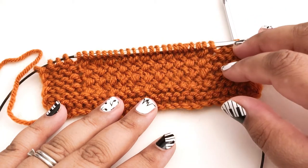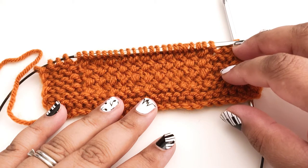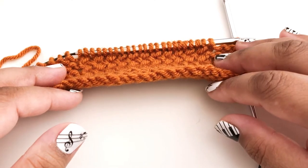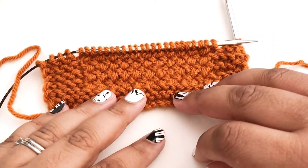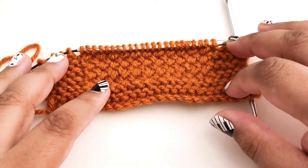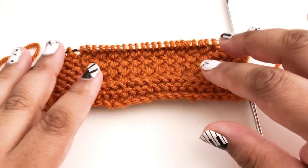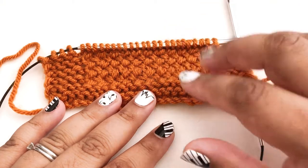Diagonal basket weave is a stockinette type stitch, meaning it is all knits on the front and all purls on the back. That means it's going to want to curl just like stockinette. So this swatch I'm working on — actually a blanket square — has a garter stitch border mainly just to help with the curling. We're going to ignore that garter stitch border because what I really want to show you is this diagonal basket weave stitch in the middle.